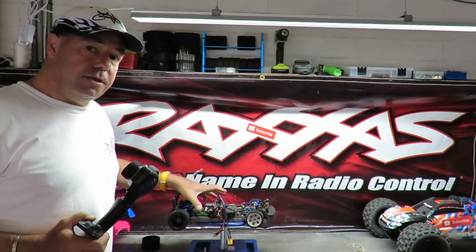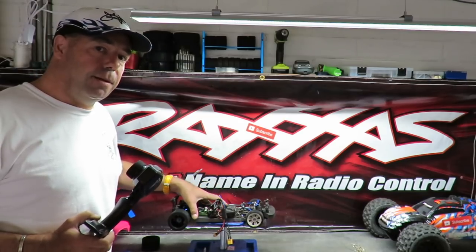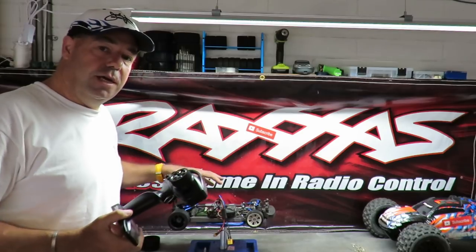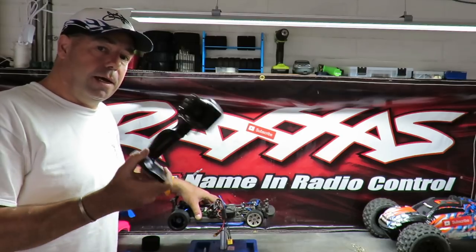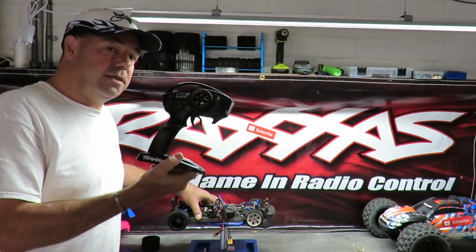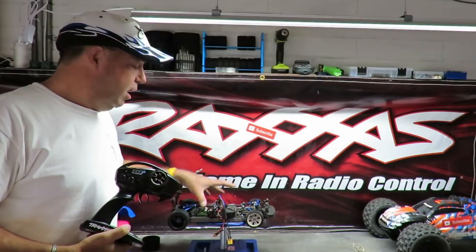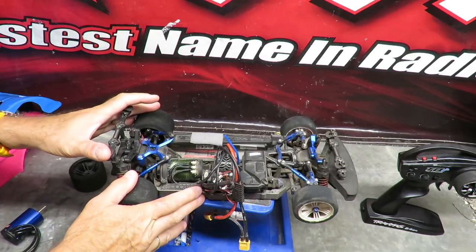I maybe don't like the fact that the stock non-VXL car doesn't come with TSM, bearing in mind most people will eventually modify to a higher brushless spec. My advice is to go for the VXL version — you get that gorgeous Velineon motor doing 73 mph out of the box, plus the TSM. Not everybody likes TSM but I'm a big fan — in conjunction with the app it absolutely transforms the handling of the Vortex 2.0.